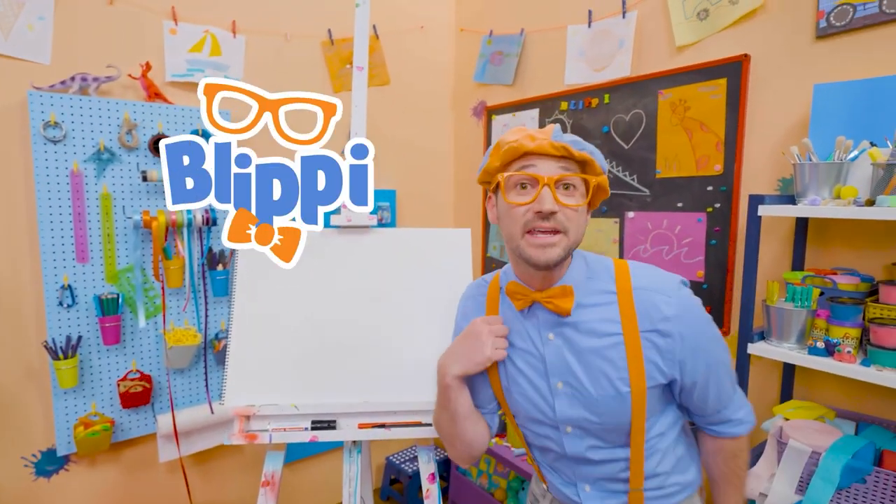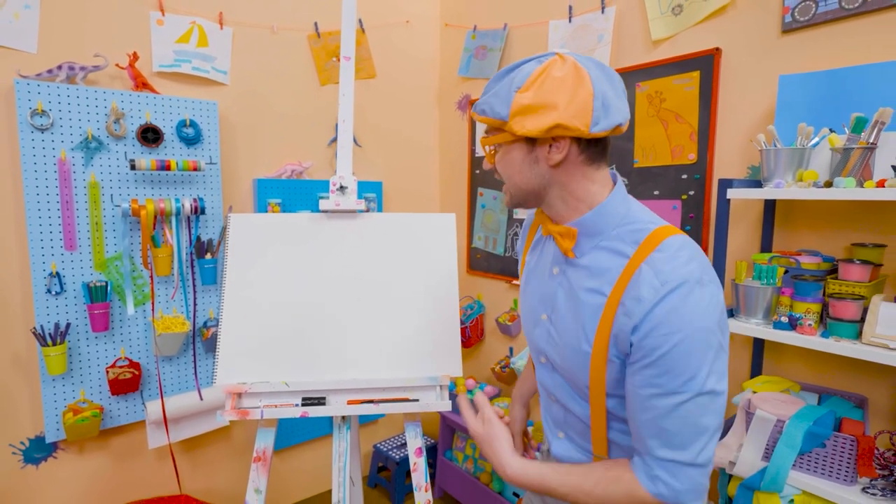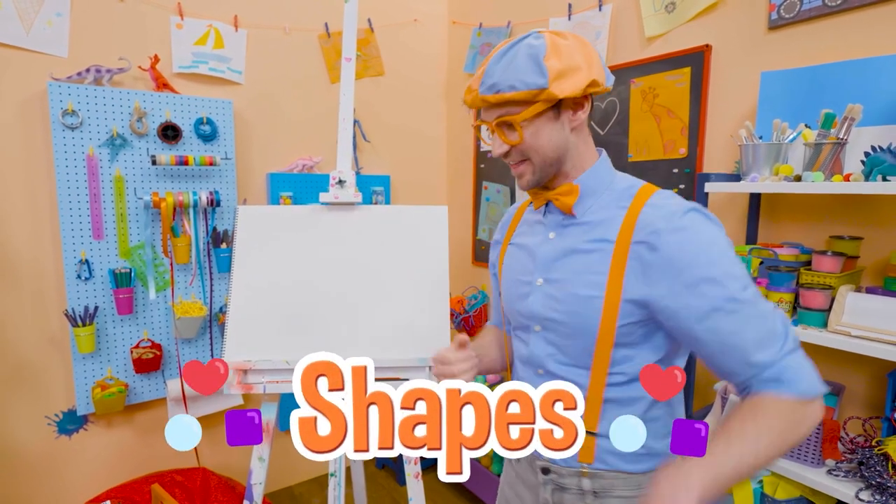Hey, it's me, Blippi! And do you see my drawing pad? Do you know what shape this is? Yeah, it's a rectangle! Hey, why don't you and I draw some shapes together today?